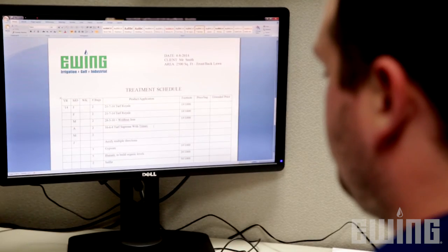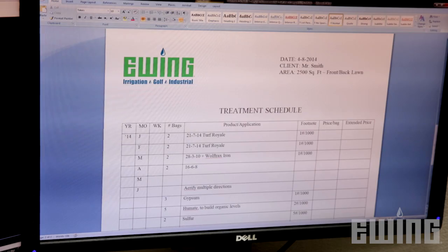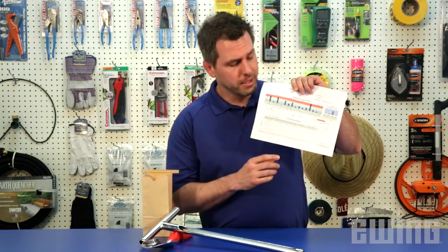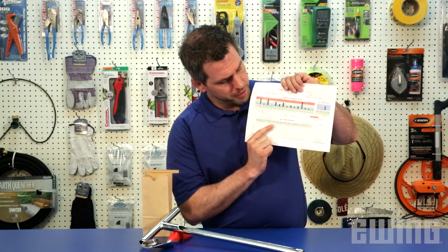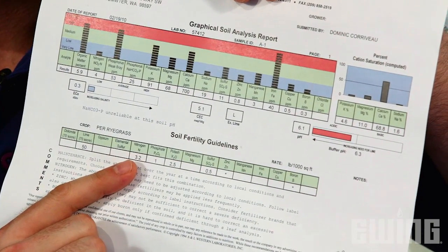The lab will determine and report back the soil's organic matter content, major and minor nutrients, as well as pH and salt levels. Your local Ewing turf specialists will use this information to determine a year-long fertilization schedule tailored to the amendment and nutrient needs of the sampled soil. In this example report, we can see that soil was low in nitrogen and needs to have about 3.2 pounds of nitrogen per thousand square feet. A simple soil test can go a long way towards helping you maintain a healthy lawn. For more information, stop into your local Ewing branch and one of our service professionals will be more than happy to help.